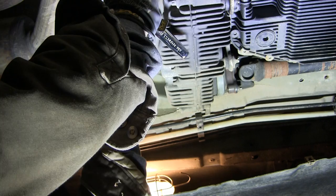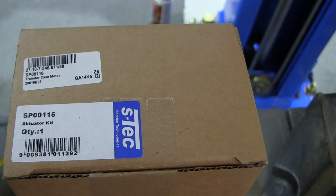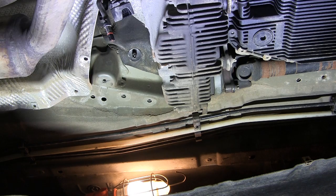We'll just pull it right out — a little bit of oil coming out, not a big deal — and disconnect the connector right here. For this 335, this is an '08, this is the part I bought. Apparently this happens to almost all the all-wheel drive cars and SUVs as well, so it's the same part for all of them since it's the same transfer case.